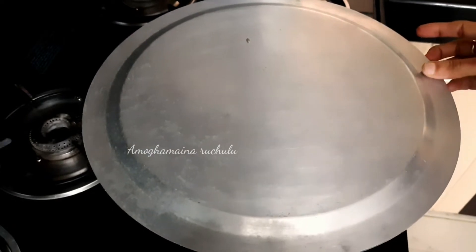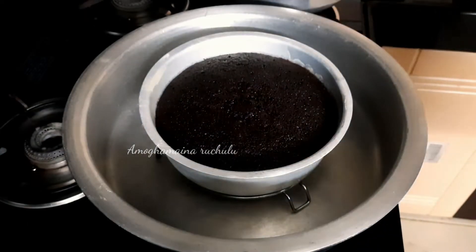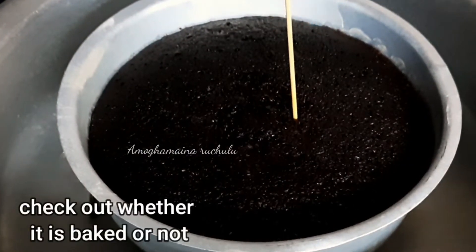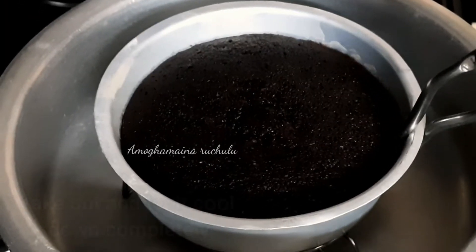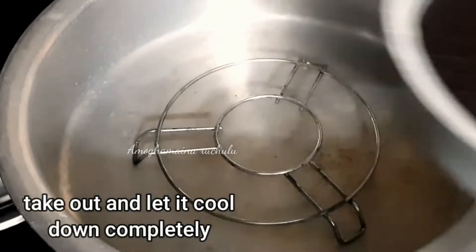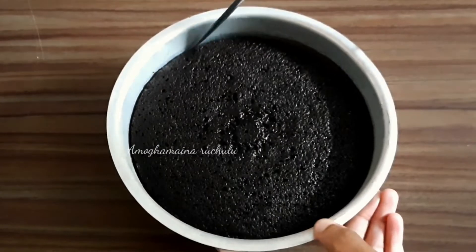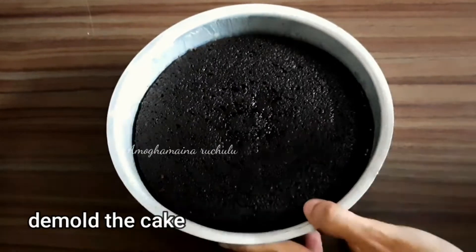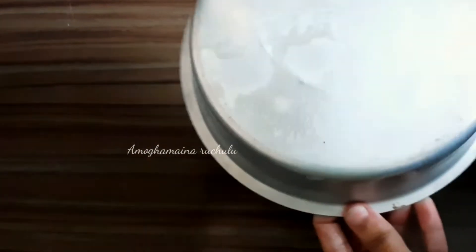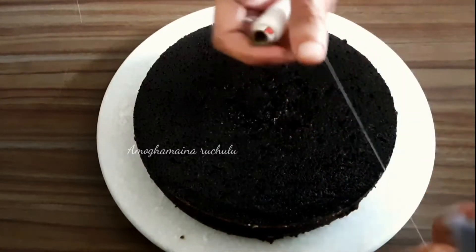Remove the cake from the top of the stove and check with a toothpick after 30 minutes — the toothpick should come out clean. Let the cake cool completely, then run a knife around the sides to demold. Turn the pan and reverse to easily release the cake.